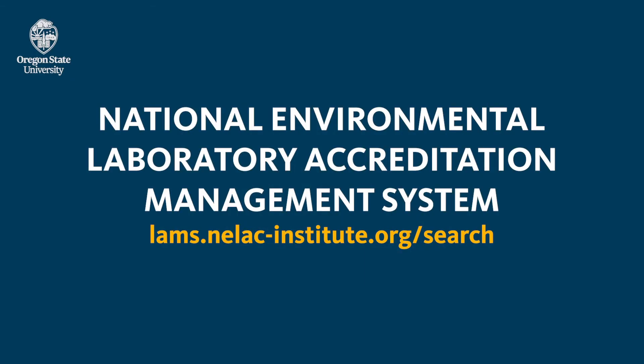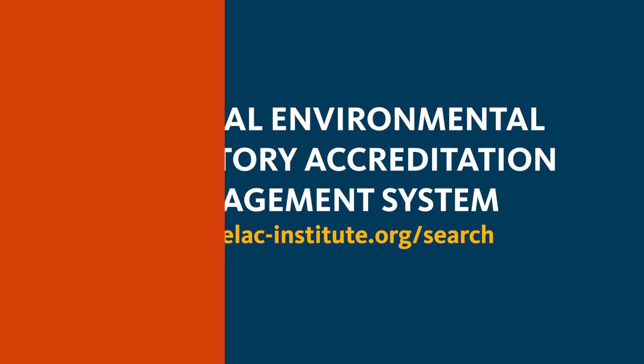For a list of accredited laboratories that offer sampling kits for you to test your well water, go to the National Environmental Laboratory Accreditation Management System website listed here.